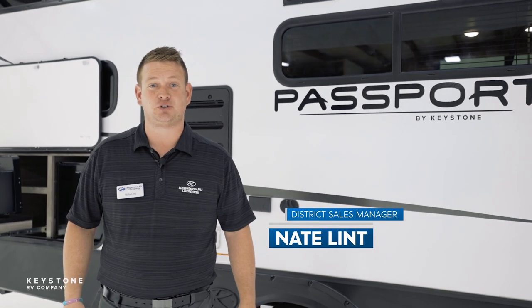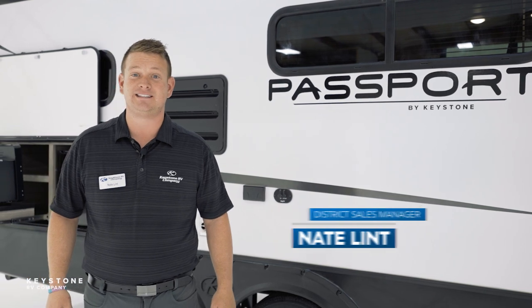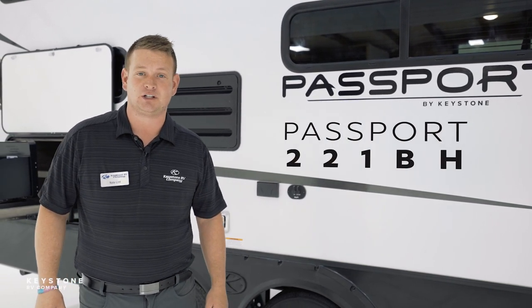Hey everyone, Nate Lindt here, District Sales Manager for the Keystone Passport brand. Today we're going to look at the interior features of the SL model for the Keystone Passport. Come take a look inside.